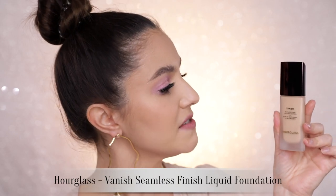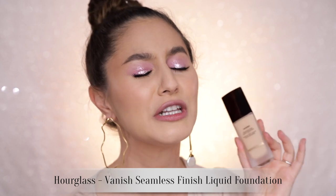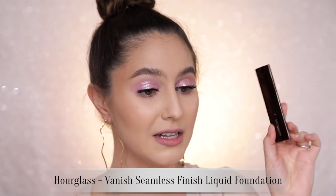Today's contender is the Hourglass Vanish Seamless Finish Liquid Foundation. I absolutely adore the Hourglass Vanish Stick Foundation. The liquid one has received some really mixed reviews online, but we'll see.